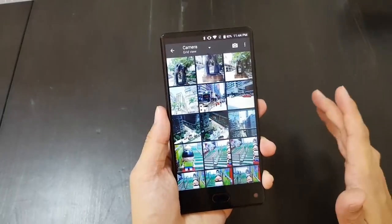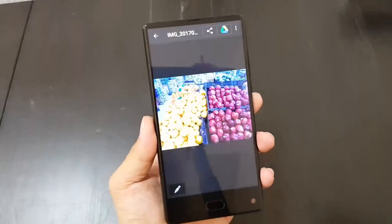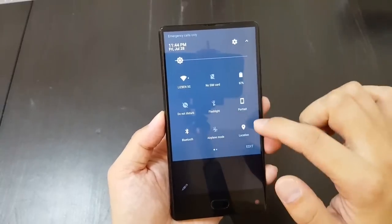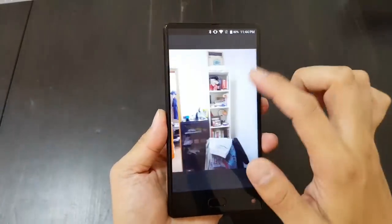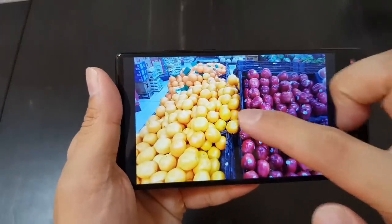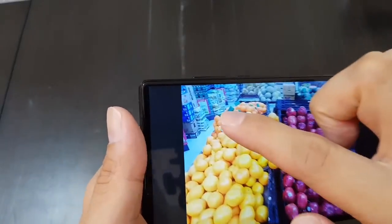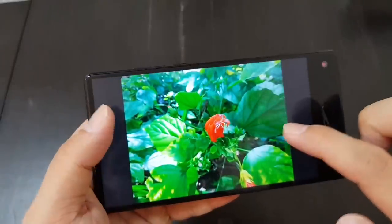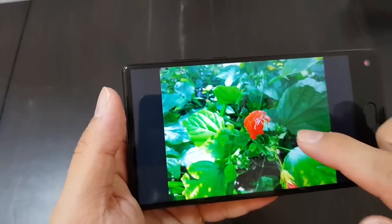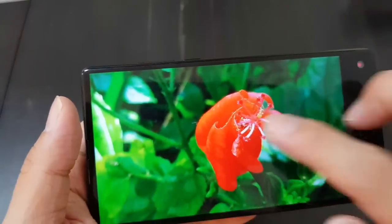Now let's talk about the camera. For a budget phone I think the camera is pretty solid — it's not going to compare to a Samsung Galaxy S8, but for $180 I don't think you can complain. Colors turn out pretty good with good details, except the photos tend to be on the cool side — a bit blue — but otherwise it's okay.